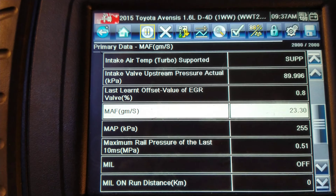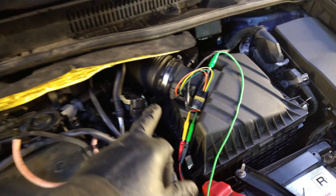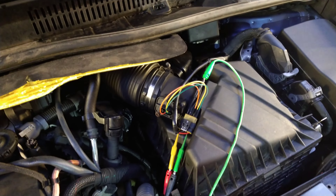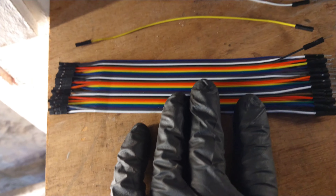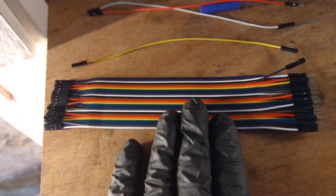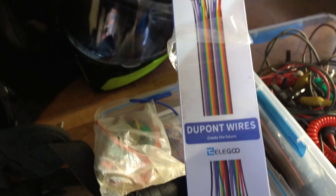The scan tool confirms 2800, and now we're getting a change in grams per second. So this tool can be used on digital mass air flow sensors, but in this case I had to bridge all the other wires out. That's just one example on this Toyota, which I think has a BMW engine. These are the fine wires I'm using for bridging. I've seen Sandy Anderson use something similar — that's the packet it came in.